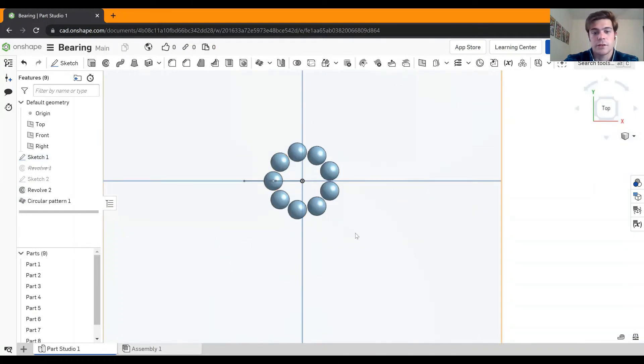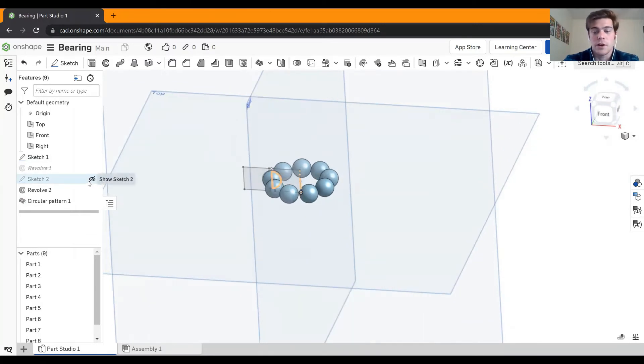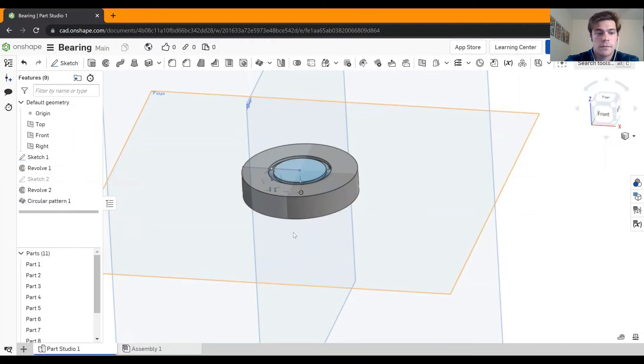To go back to the original part, right-click on revolve and unsuppress it. I'm also going to hide our first sketch since we don't need it anymore. At this point, the bearing is done — it's fully functional. If you were to print it right now, it would spin very freely. But usually for bearings you want to attach it to something, so I'm going to add some little tabs.